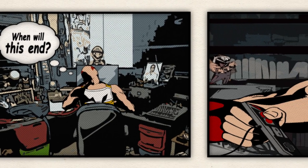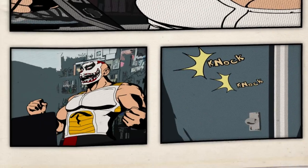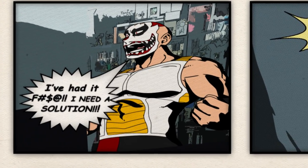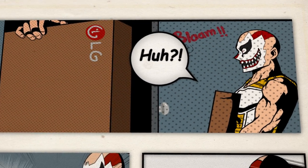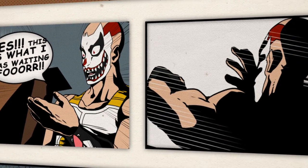When will this end? Here I am playing on this tiny monitor — I've had it, I need a solution. What's in the box? Yes, this is what I've been waiting for.